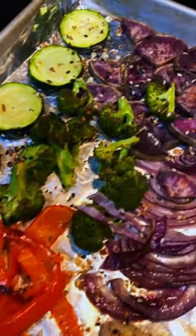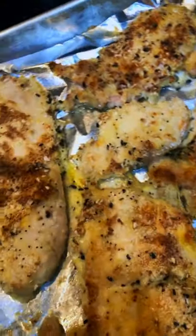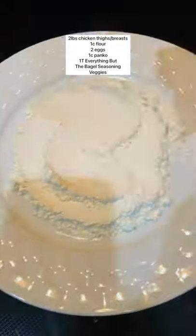On today's episode of make-whatever-you-have-in-the-fridge, let's make some everything-but-the-bagel chicken and roasted veggies. You'll need three plates: one with flour, one with egg, and one with panko and the seasoning mix. You'll dip the chicken in the flour, then the egg, then in the panko mix, and place on a sheet tray.